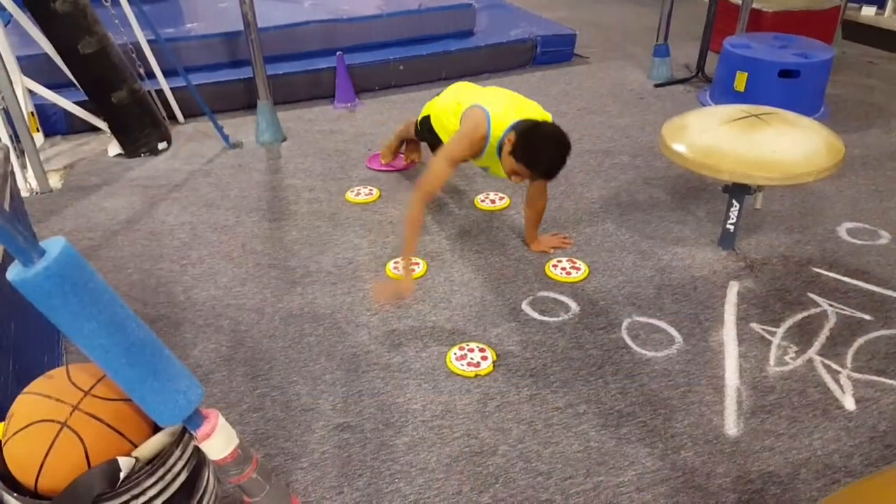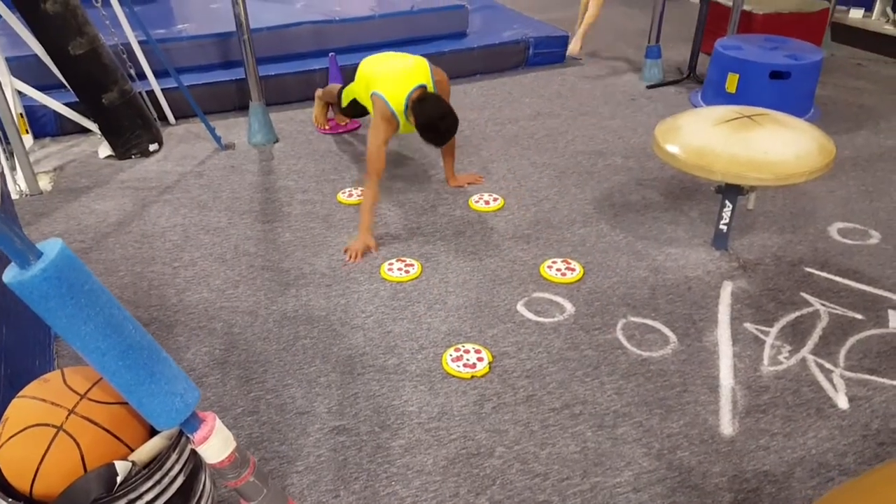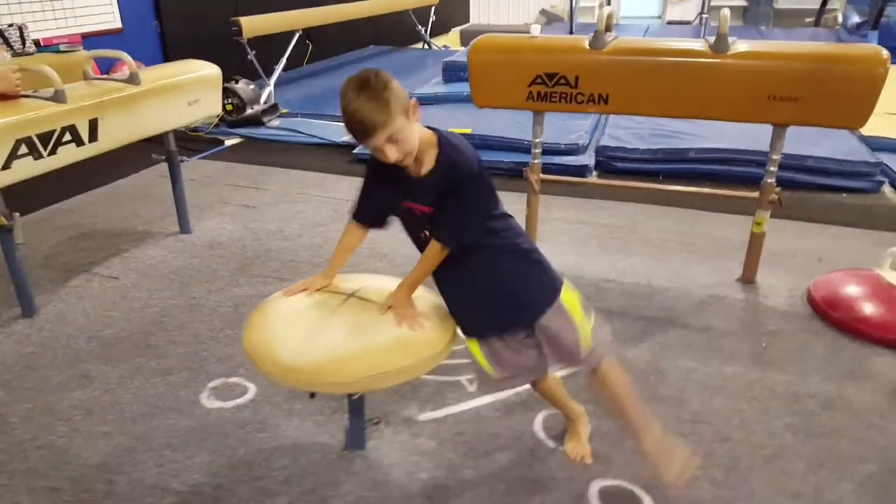Working on that one hand transfer. Here's another great side drill with the pizzas. And working on core strength as well.